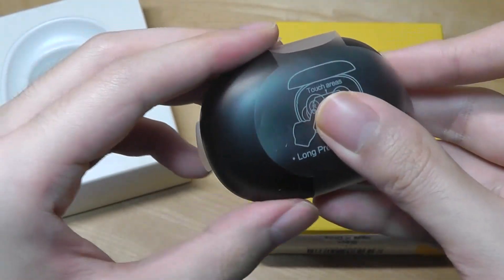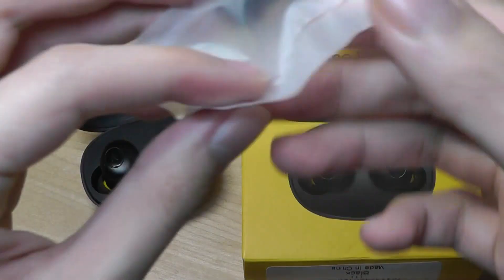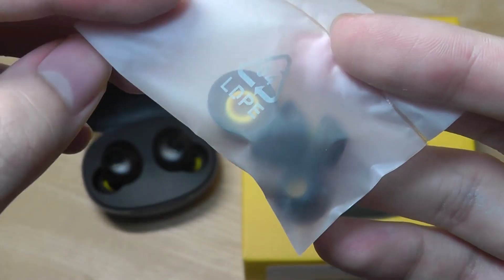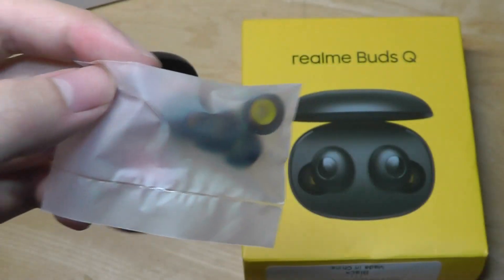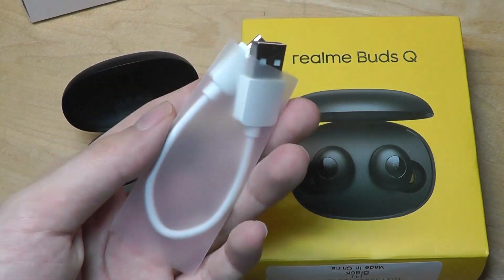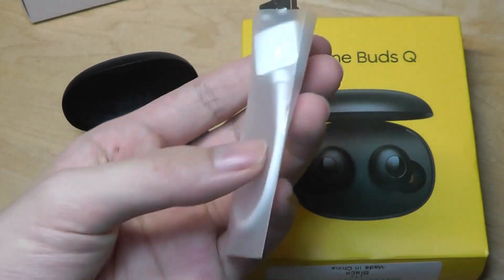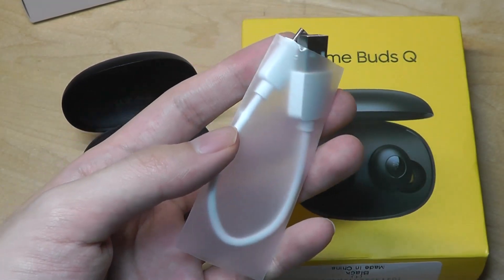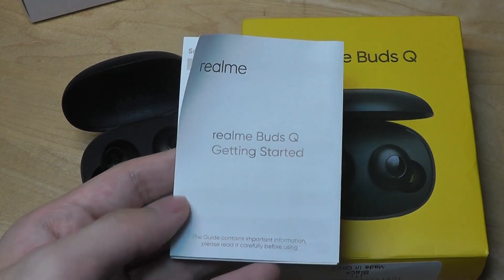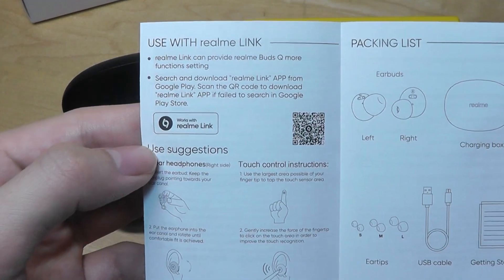Pairing requires long-holding for five seconds on each of the two buds before removing them from the case. Aside from the buds, there are spare silicone tips for a more custom fit, featuring those bright yellow accents — a nice attention to detail compared to the all-black tips found on most other buds. The charging cable is unfortunately Micro USB, just like the Redmi Air Dots — acceptable at this price but USB Type-C would be preferred. There's also a quick start guide with a QR code for downloading the companion app.